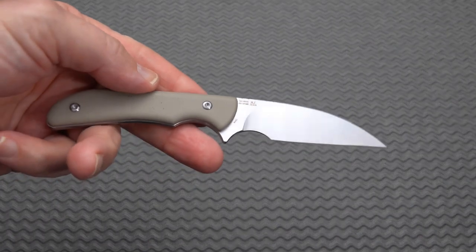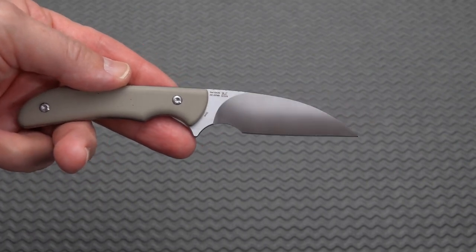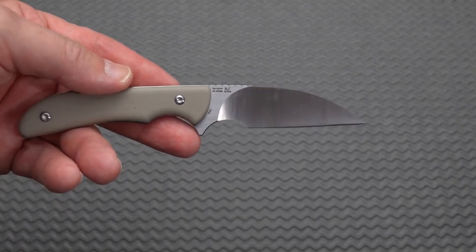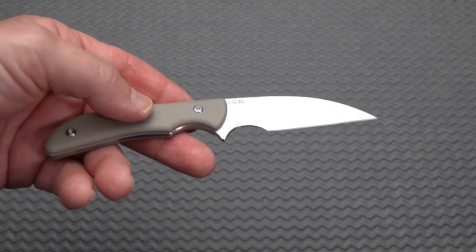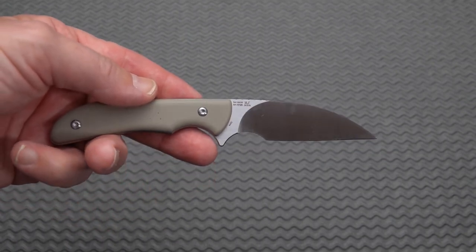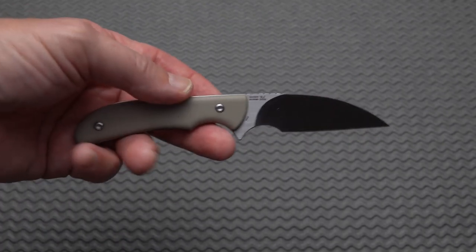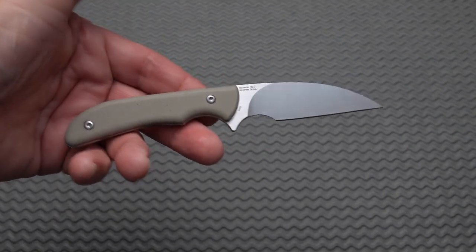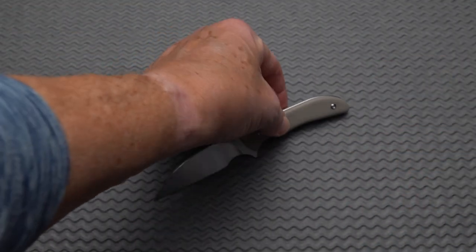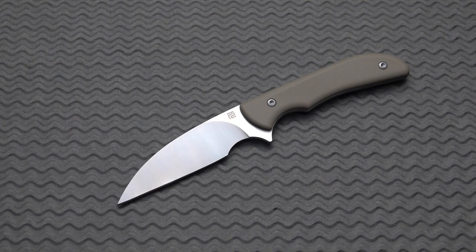Let's put the sheath aside and take a look at the knife. This is in their new AR RPM 9 steel. Nobody is entirely sure yet of what that consists of — they're sort of keeping it a trade secret for the time being. I've heard it's a blend, sort of a cross between D2 and Sandvik, or D2 and N690. I'm not really sure. But it's a small fixed blade knife — very handy, and kind of neat to be carried around the neck or in the pocket. And yet it's a very useful blade.